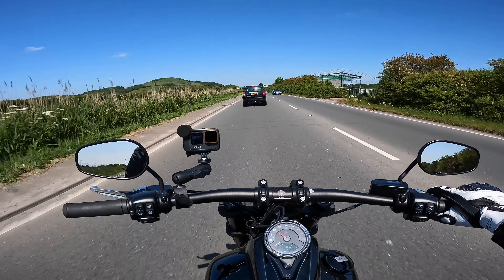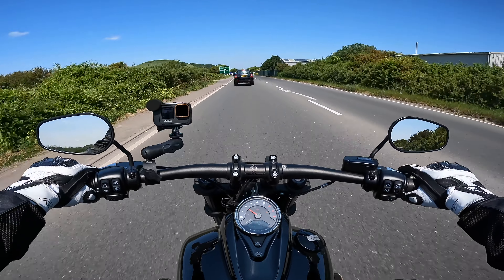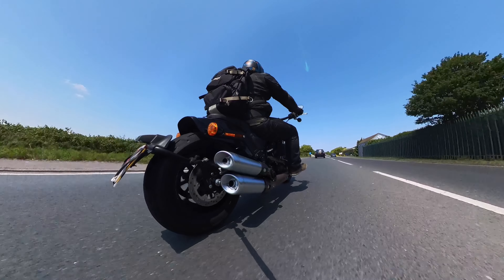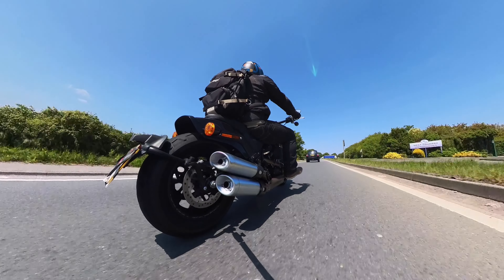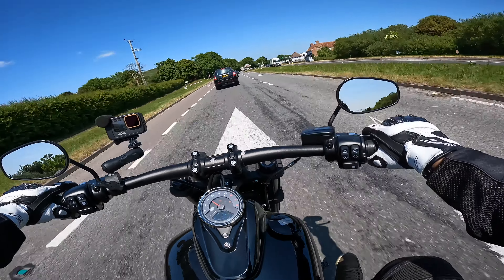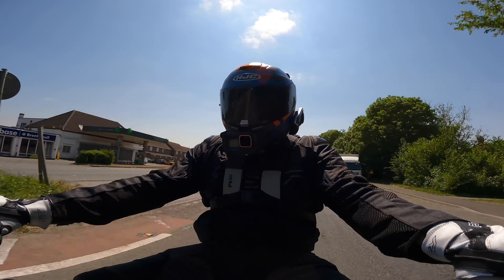Something that Harley have done right for many years is the level of customisation you can do on their bikes — it's unreal. Honestly their catalogue is about two inches thick of all the different parts for these bikes. If you're not sure on handlebars, you can change them. Seat, change it. Pegs, change it. Everything can be changed. And that's part of the beautiful thing with Harley — you can really make it your own.